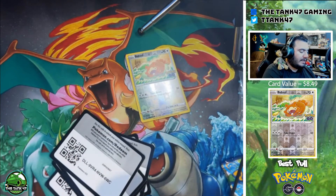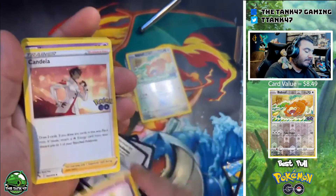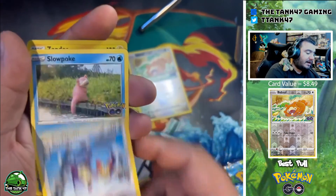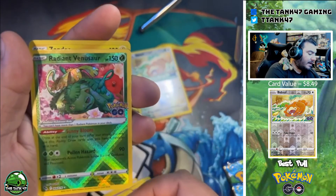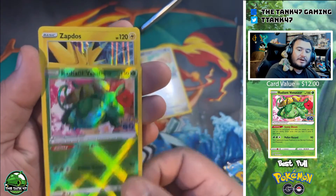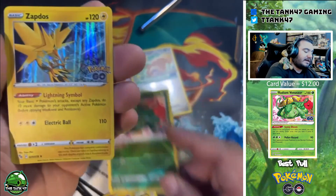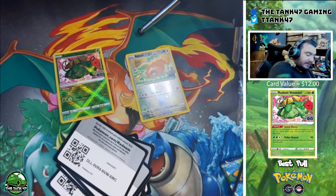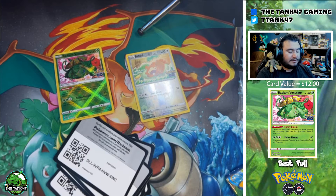Pack six — card trick again. So far every single pack has had a black room one, so everything is guaranteed holo it appears. And a Radiant Venusaur — really awesome card — and a Zapdos. Setting the radiant off to the side. Two more packs in this premium set.